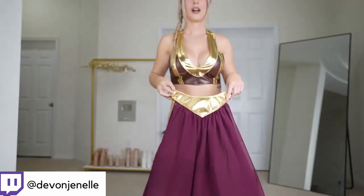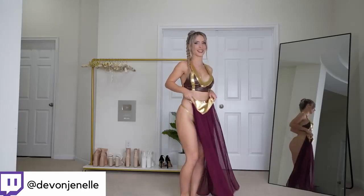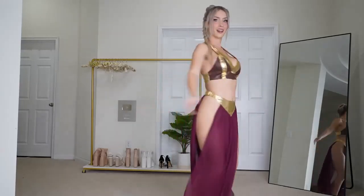And I love this because it is kind of sheer too, so although it's long, it has two side splits. It's a little sheer, so it's still very flattering. And this is what the skirt looks like on.